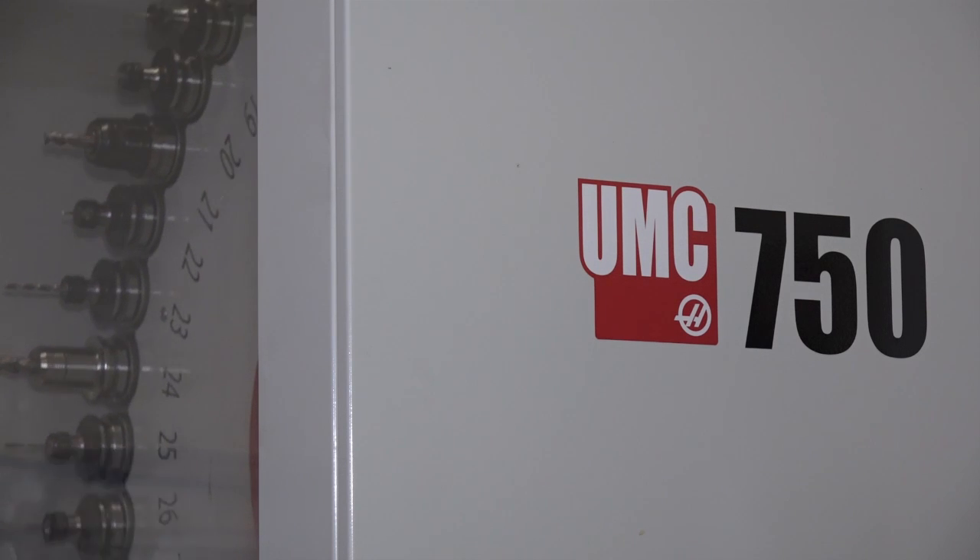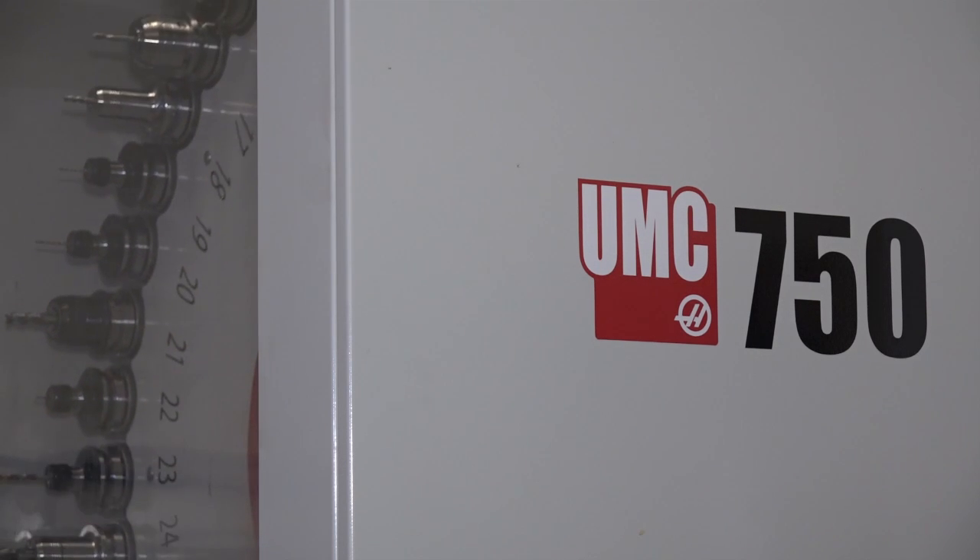Because they've got 40 tools on this machine and that extra 15 tools can make a big difference, can't it? It makes a huge difference. Because yours is full. Yes, indeed it is.